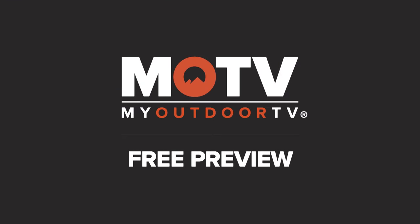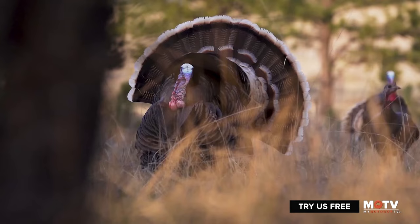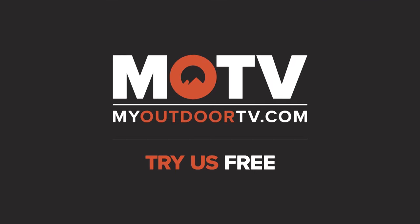Enjoy this free preview from My Outdoor TV. With the largest library of outdoor shows, we are the home of the adventurous, the champions, the legends. My Outdoor TV. Try us free.